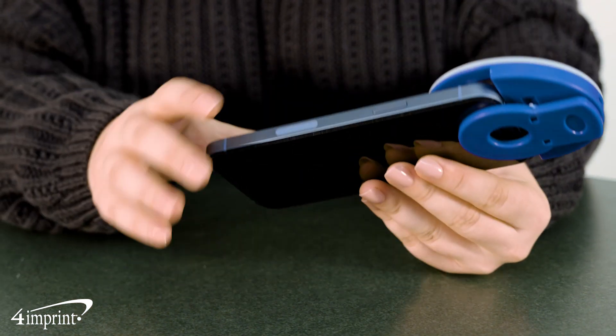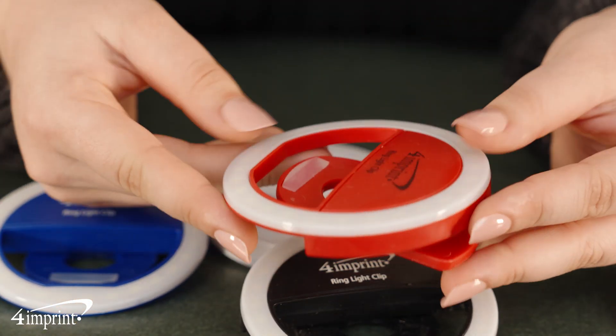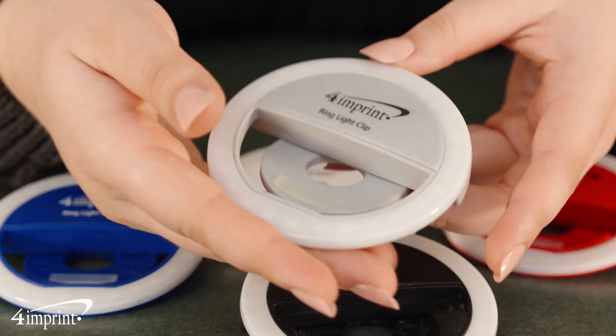The battery lasts 30 minutes on a single charge and is rechargeable via an included micro USB cable. Choose from a variety of color options. Your logo appears as a one color imprint on the front, top, center of the clip.